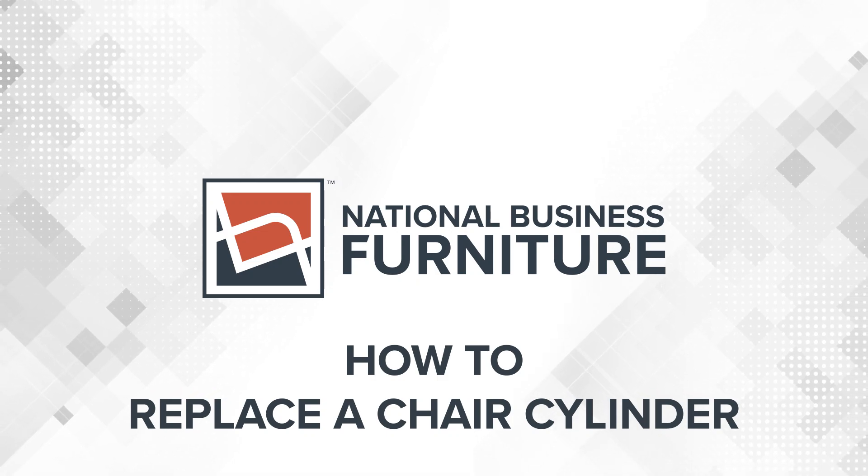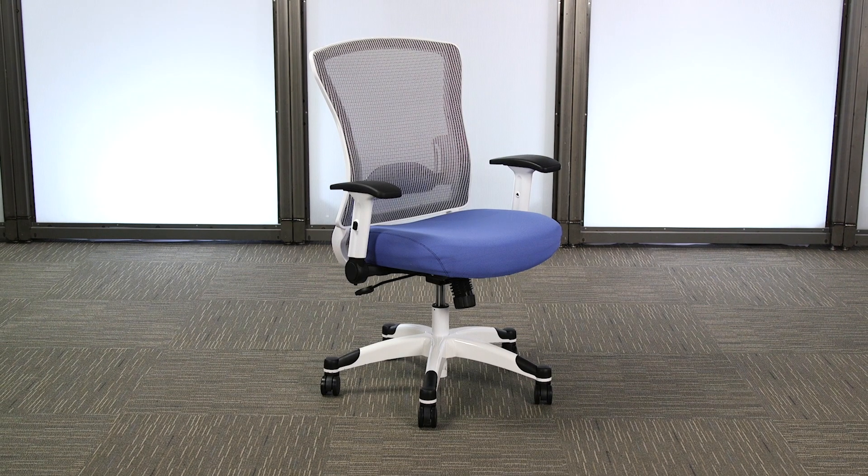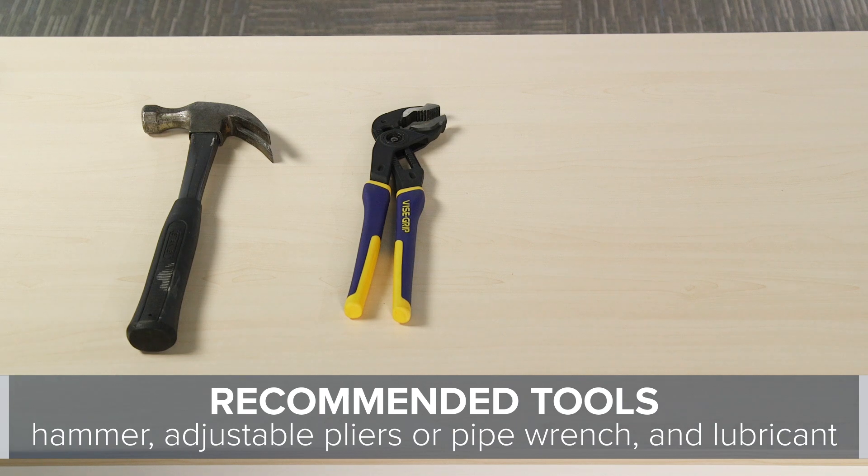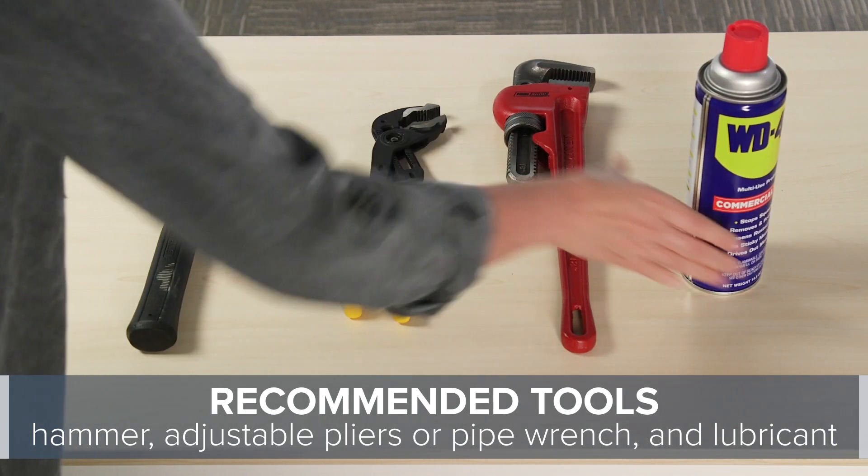Replacing a cylinder on an older chair can be difficult. We tested a variety of methods and this is what we found to be the most successful. You'll need a metal hammer, adjustable pliers or a pipe wrench, and lubricant.